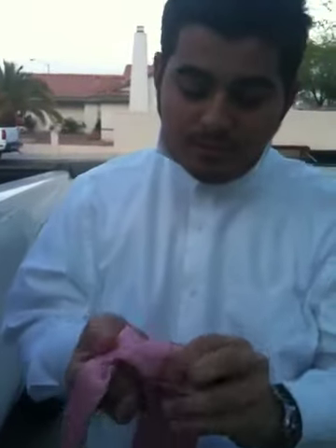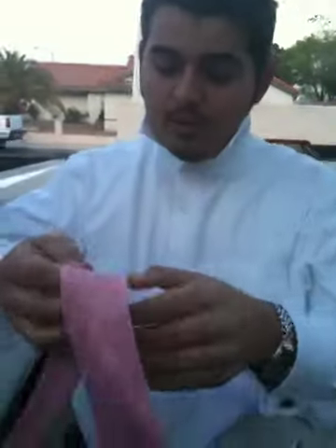Hello guys, today I'm going to show you how to tie a necktie. There are a lot of different ways to make a necktie but I'm going to show you my way, my favorite way.